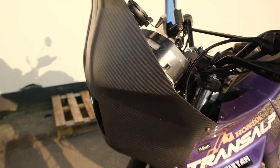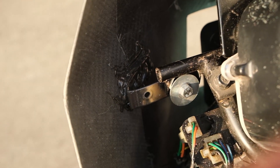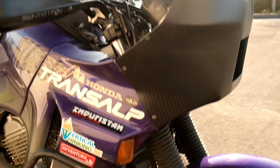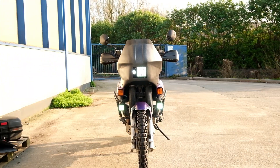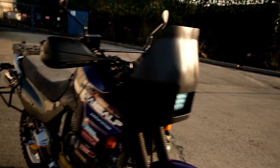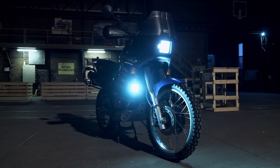We installed some metal guards on it, and then bolted it with some bolts there. I'm quite happy with it — it's very nice.